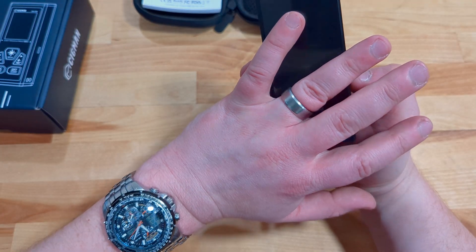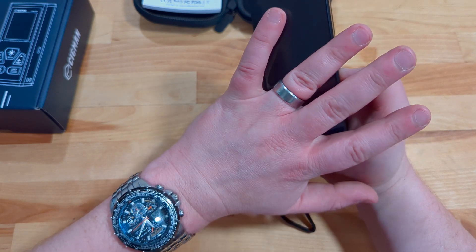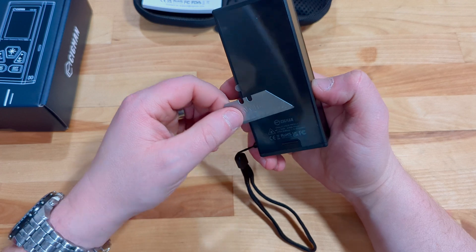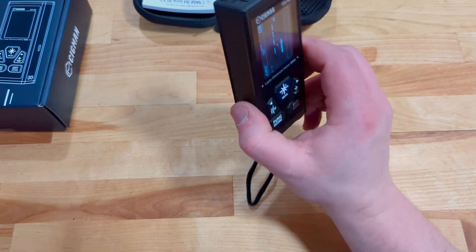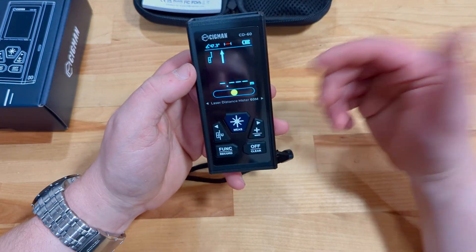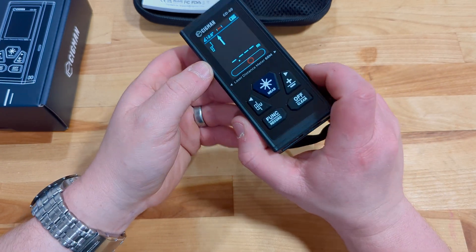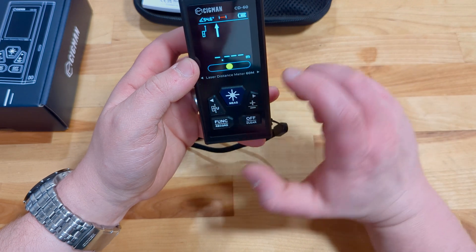I'm also noticing on the back — it's magnetic! Check this out, that's really neat. So you could hang this up maybe on a corner bead, whatever you might need, and be able to use it as an angle finder.